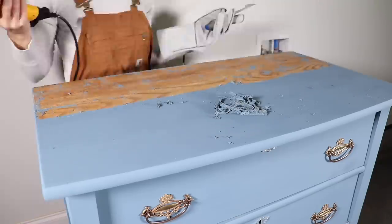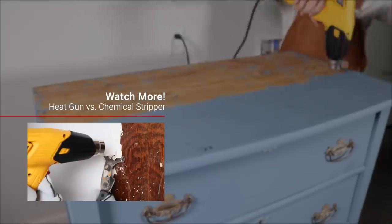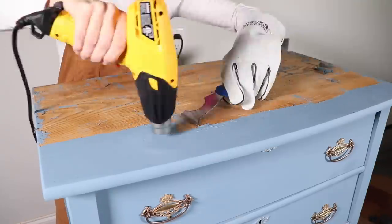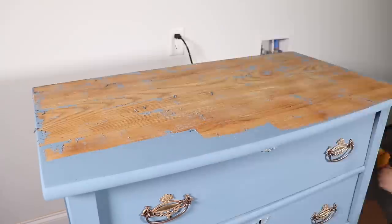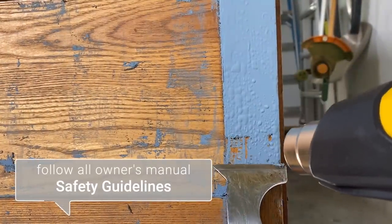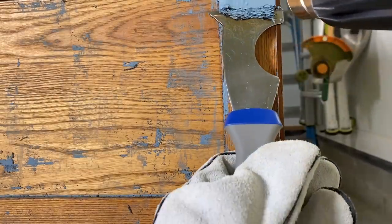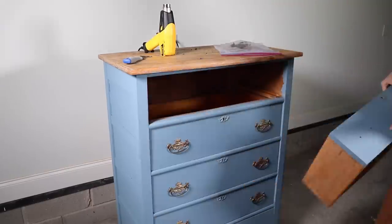I recently learned how to use a heat gun to strip paint and it has been my go-to. I've done several videos on this process, which I'll share down below. This doesn't always work on every type of paint, and I didn't think it was going to work on this all-in-one paint, but it started to bubble and chip off nicely. So I used the heat gun to remove all the paint.